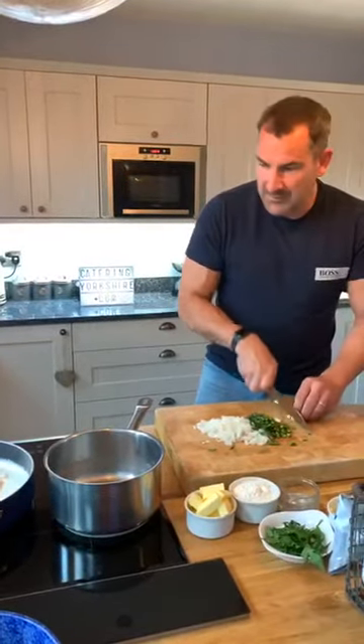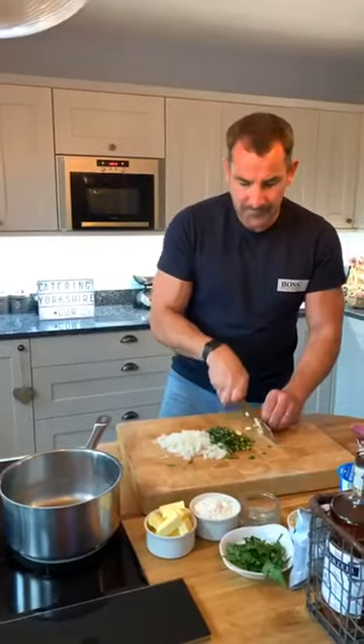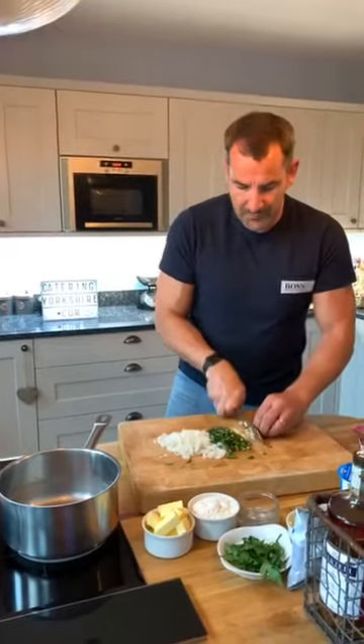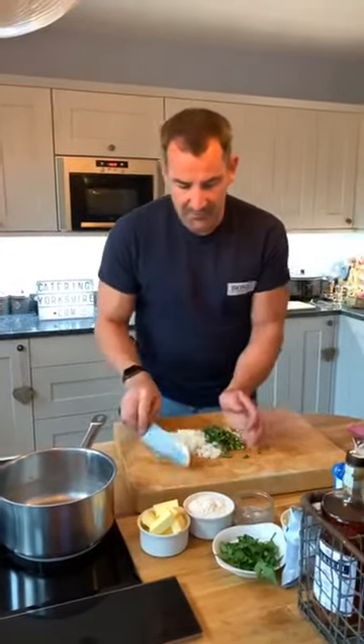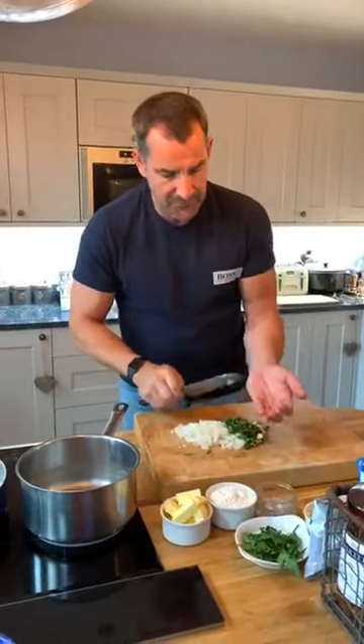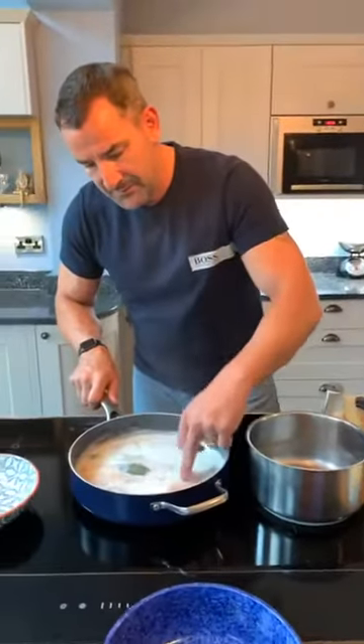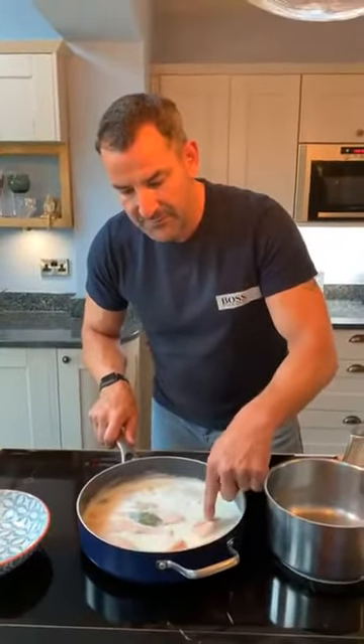I've got my garlic there, the fish is about a minute away. The garlic — you don't need to have a purée, just finely chop it up. That's my base that's going to make my sauce. You can see the fish there, it's starting to flake. I've just used a fingertip there — see how it's flaking.